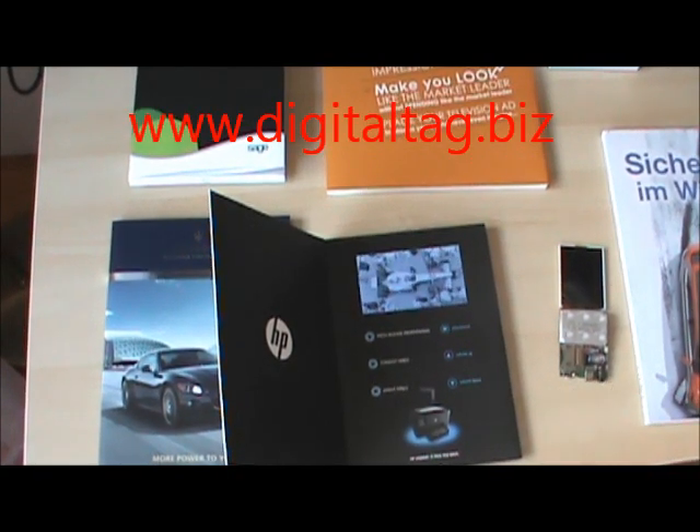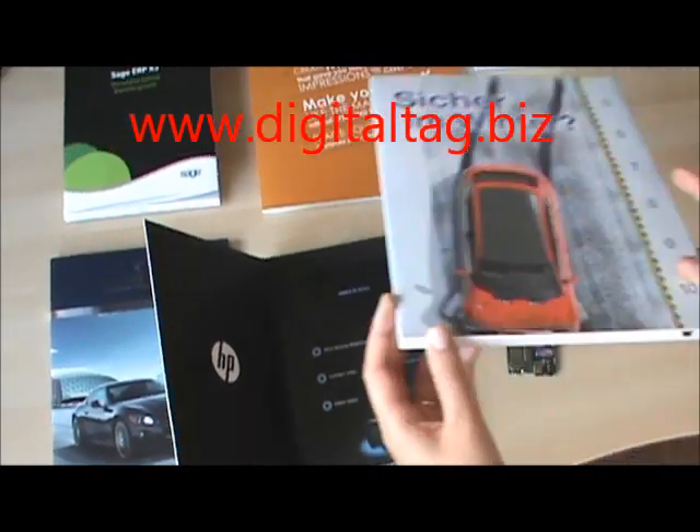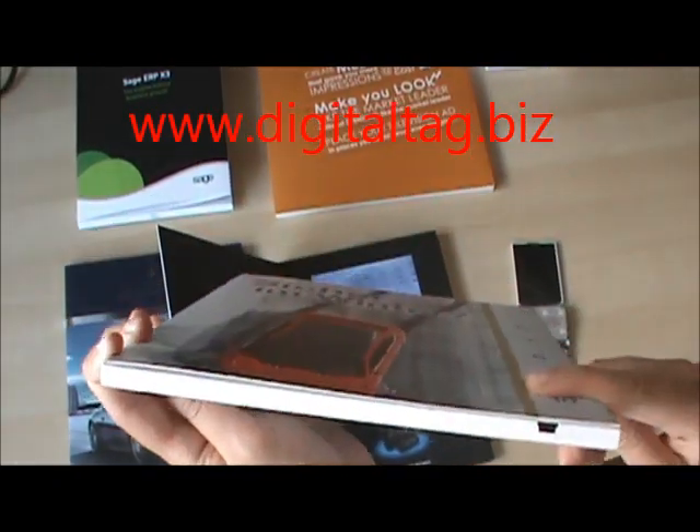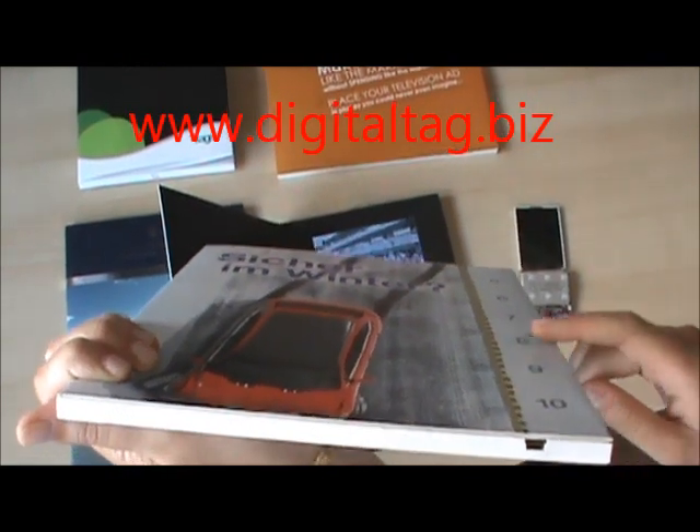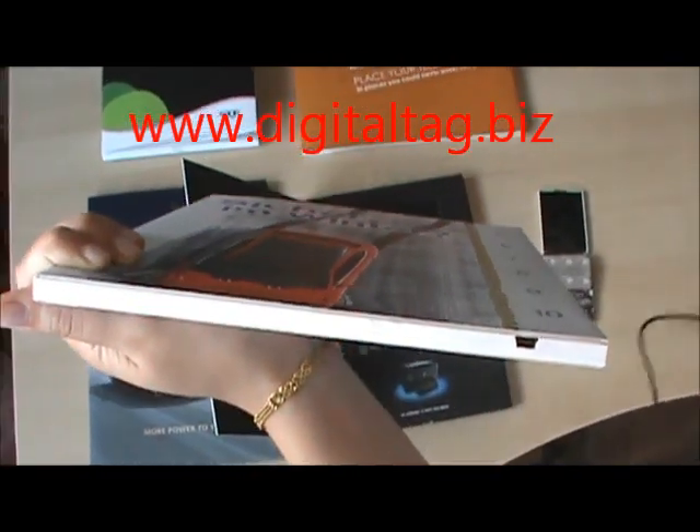For the design layout there are different possibilities. The thickness of the product is about 7 mm, which is less than 1 cm. It's very easy to upload the content through the mini USB which comes with the product.